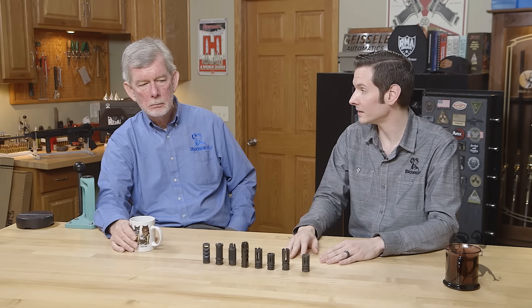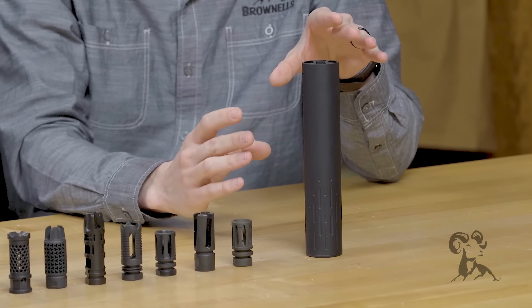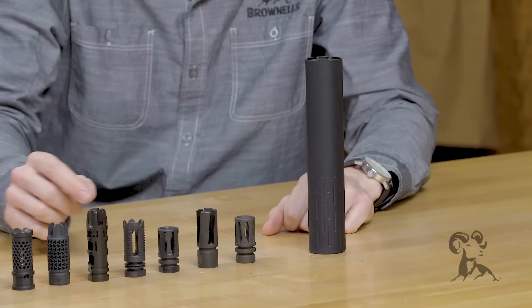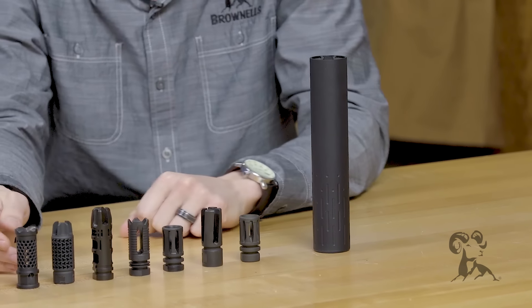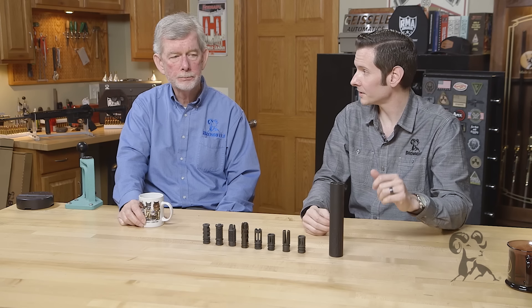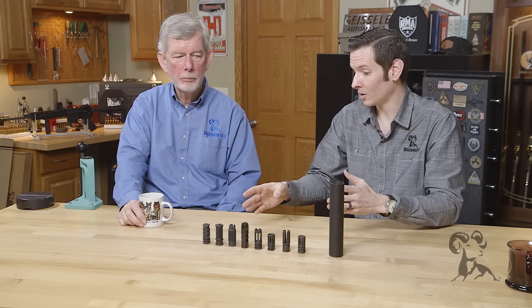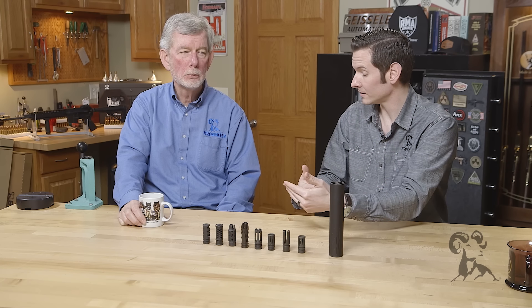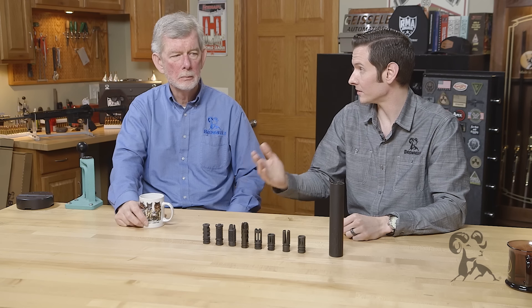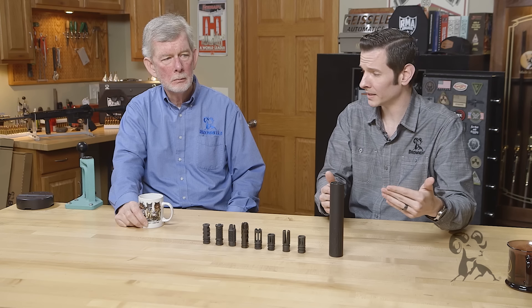Another muzzle device worth mentioning is the suppressor. When you have a suppressor such as this Gemtech suppressor here, it's going to act like a muzzle brake because the baffles on the inside are set up similar to what's on a muzzle brake — trapping a lot of gas that would normally go straight out the muzzle, helping with gas dispersion and reducing recoil significantly. It also reduces sound. With muzzle brakes, the more effective the brake, the more sound it adds. But with a suppressor, you get less recoil and less noise — it's the best of both worlds.